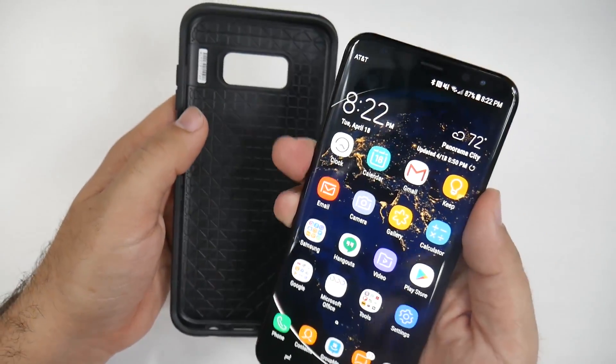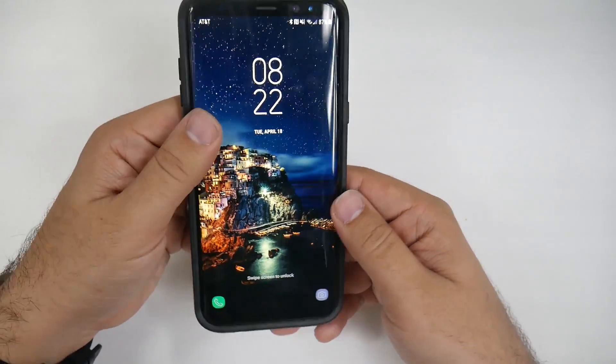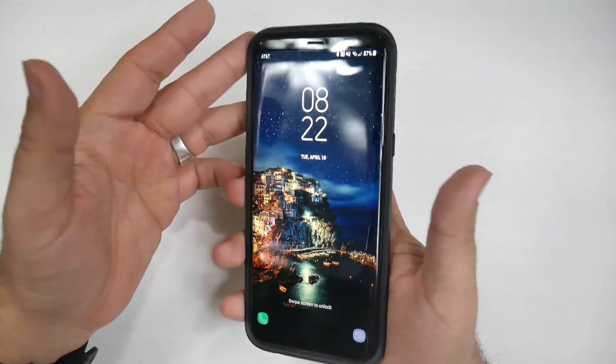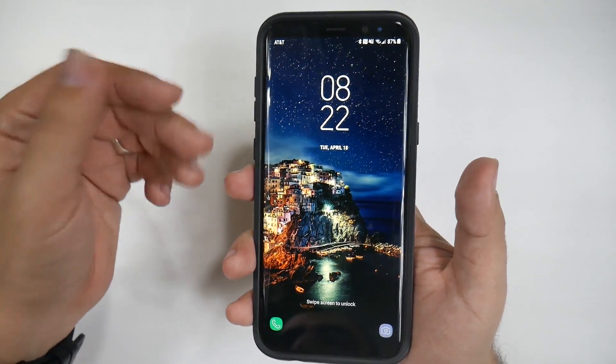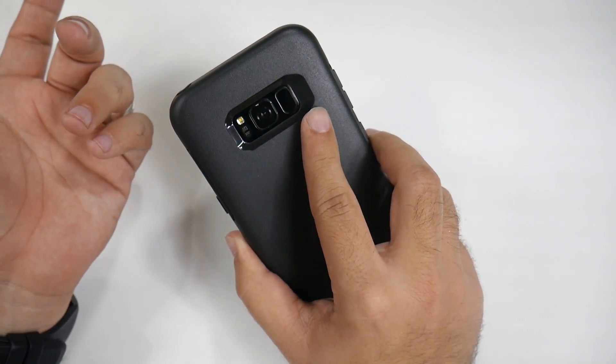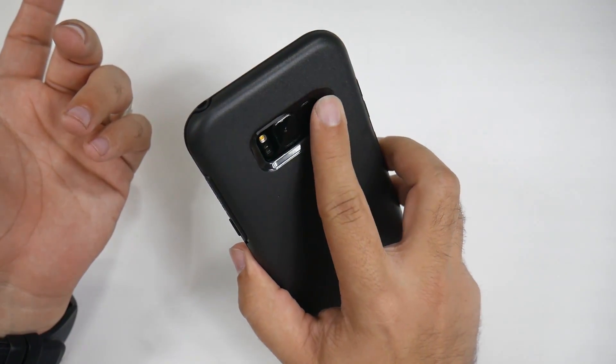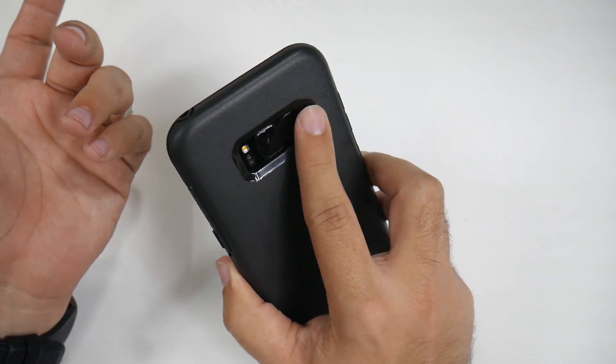The reason why is because for all those knocking on Samsung for putting the fingerprint scanner in the back — full disclaimer, I was definitely one of them before I got the phone — you're going to accidentally hit the fingerprint scanner. No, you won't if you have a case. Because if you have a case, you're always going to be able to feel it out very easily.